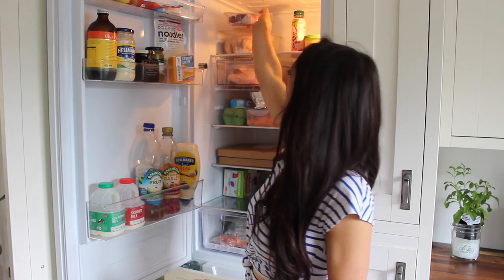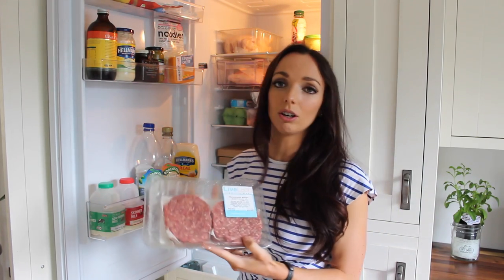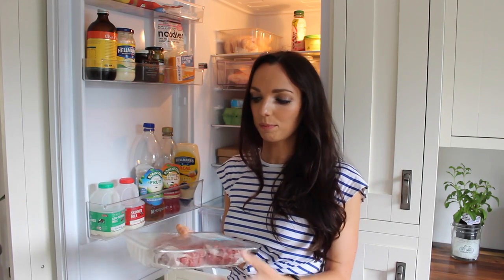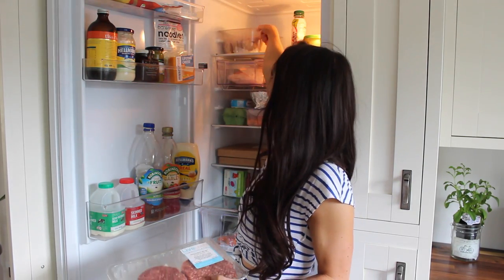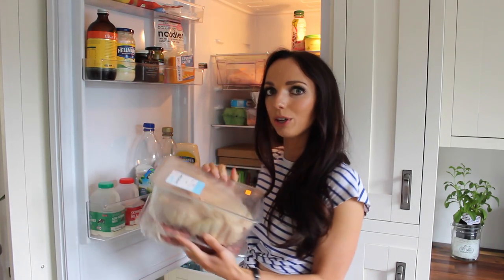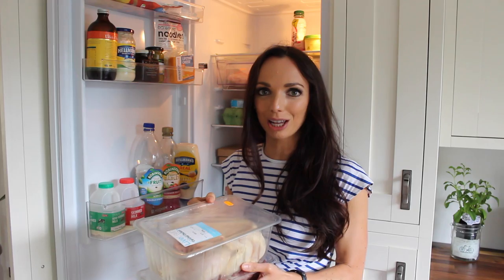Moving on to the top part of the fridge, I've got some meat. I'm not a vegetarian, but I do like to include at least one meat-free day a week, and my breakfasts and lunches tend to be meat-free, so for my evening meal I tend to base it around meat. I've got some beef burgers up here from an amazing online butchers called Live Lean — I'll link them below, and they've also got some really good recipes on their website. I've also written a full review on my blog. Also from them, I've got this amazing corn-fed chicken which tastes beautiful. I love roast chicken on a Sunday, and today is Sunday so I'll be making that for later.